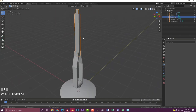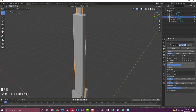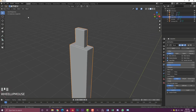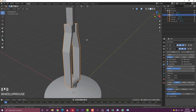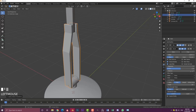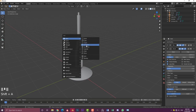Tab out of edit mode, then Ctrl+A to apply the scale. Give this cube a Bevel modifier — set the limit method to Angle, bring down the offset, and increase the segment count to round out the edges. Go to object and enable Shade Smooth. Do the same for the other cube: Ctrl+A to apply scale, add a Bevel modifier with limit method set to Angle, decrease offset, increase segments, and enable Shade Smooth.